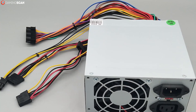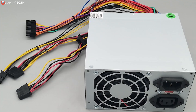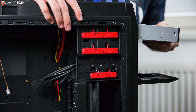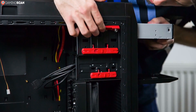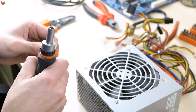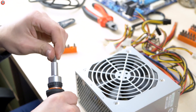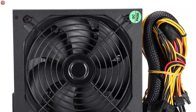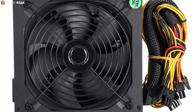Some of the power drawn from the outlet never makes it to the other PC components — instead it's converted into heat. For example, if a power supply runs at 50% efficiency and has to deliver 100 watts to a component, it would actually have to draw 200 watts from the outlet, since only 50% of that would reach the component. All the excess power would be lost as heat radiated by the unit.